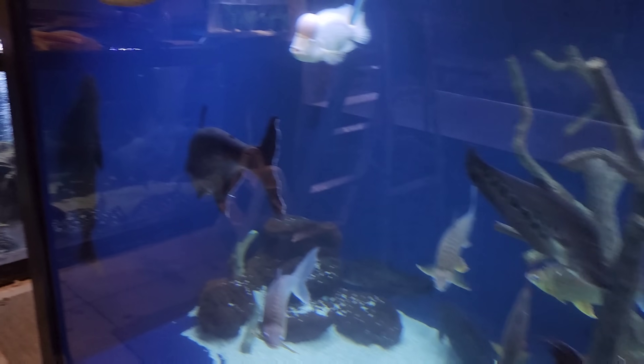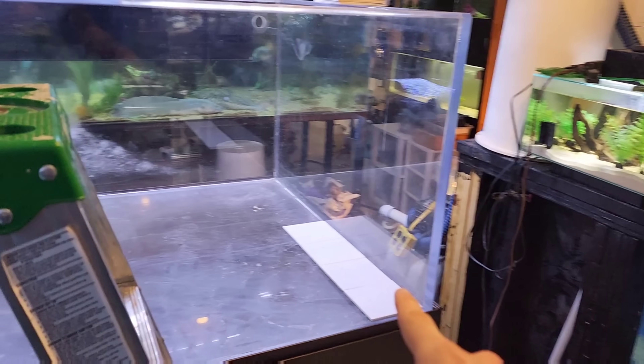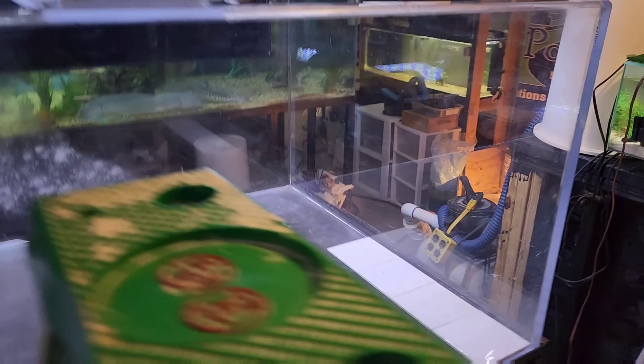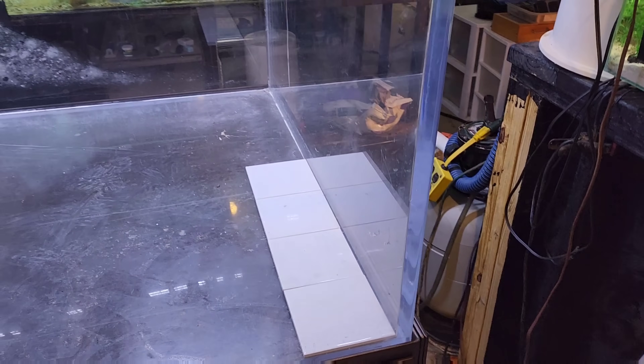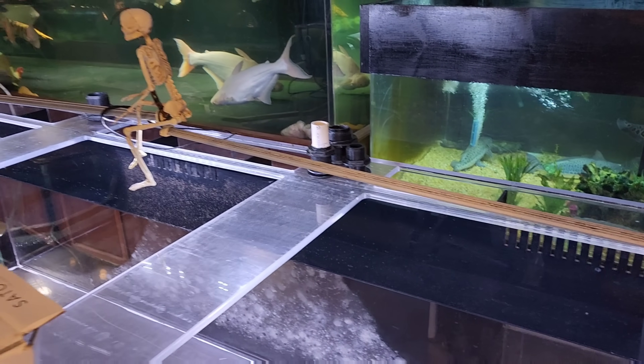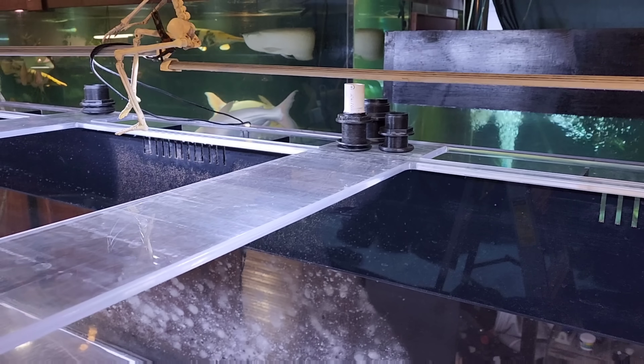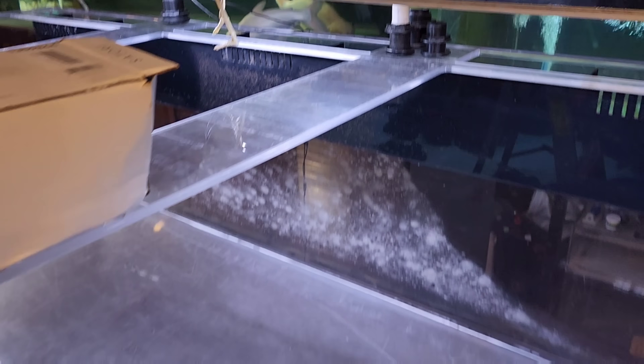We've got a new project today - this 600 gallon tank. We need to get it plumbed and get the bottom tile done so we can get the stingrays back in their proper home. I started laying out some white tiles and around back I've got some bulkheads set out. I think we've got it all figured out, so soon this tank will be back up and running.